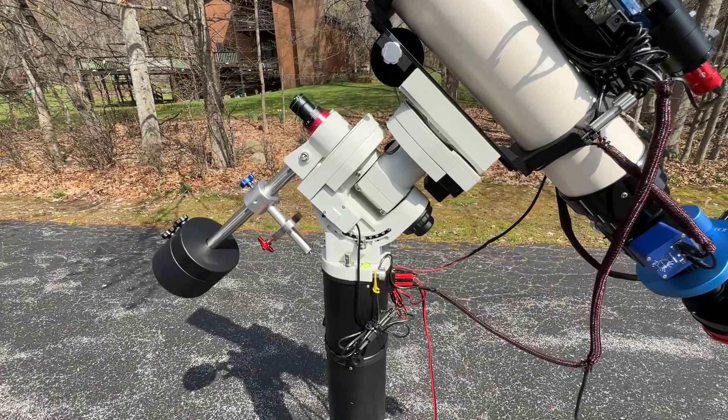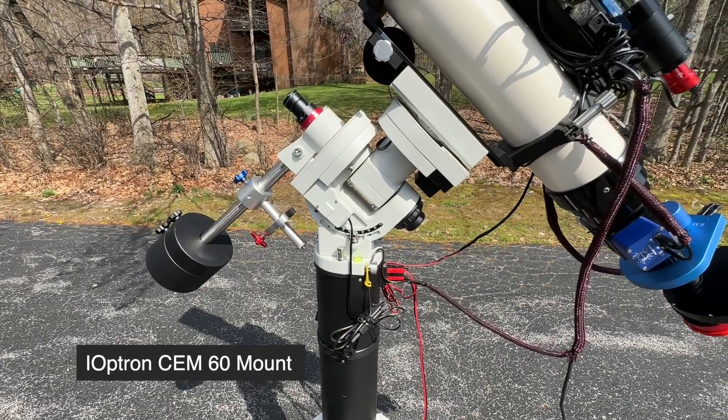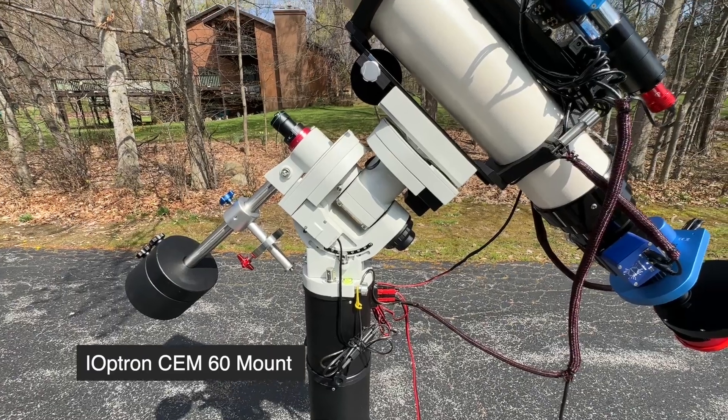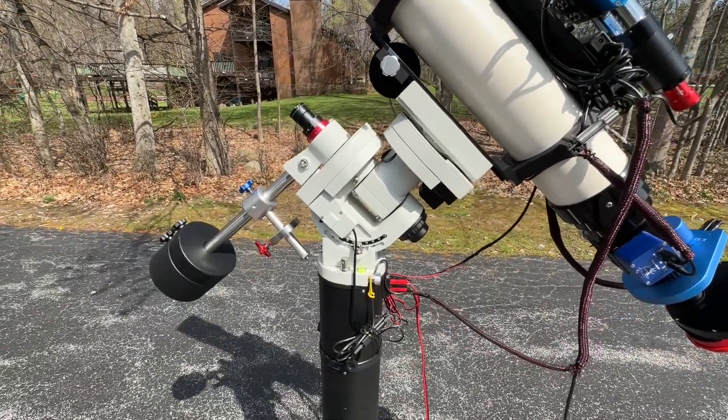The entire assembly is mounted on an iOptron CM60 mount. I've really liked the CM60 mount series — they've been workhorses for me. I have two of them. They handle these large scopes very well and I get good guiding and excellent results from them.